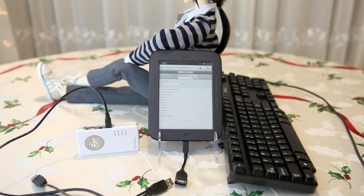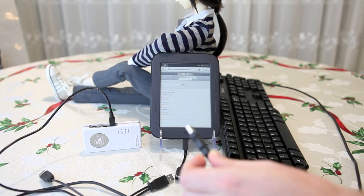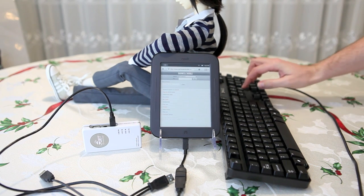So here I have this Dell USB keyboard, and I'm plugging it in. And it just works.